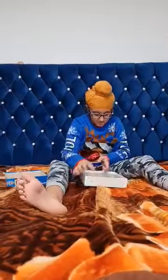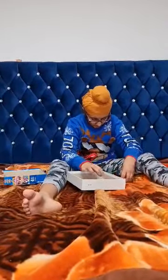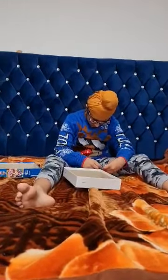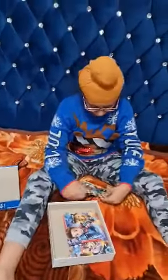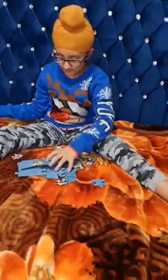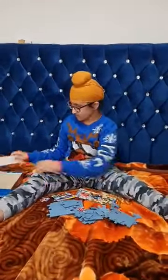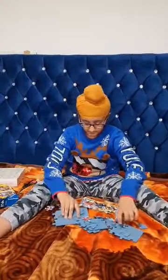They're already built. Let's take them out. They've already been built. So we'll start with this one. There are 12 pieces.